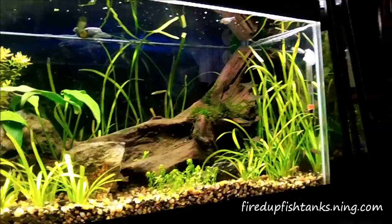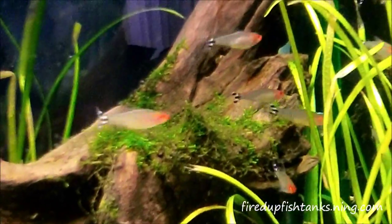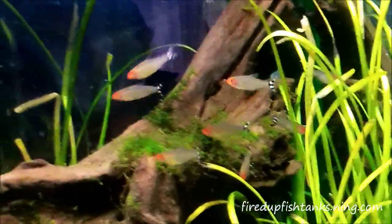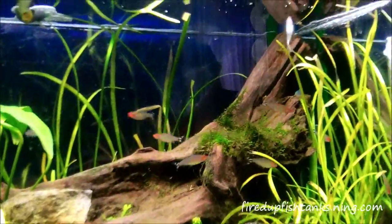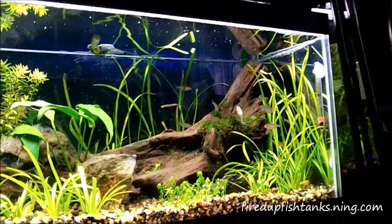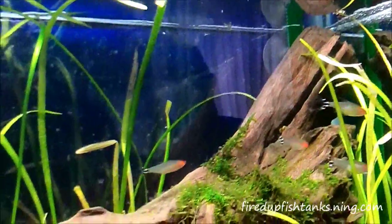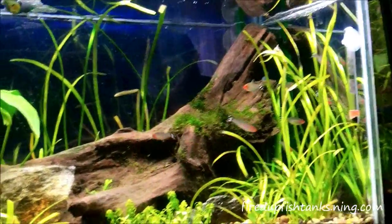The tank's going through a little algae bloom so the otocinclus are fired up about that. The first main inhabitants are rummy nose tetras — I've got eight in there right now, started out slow. But that's all this tank is going to have: just a bunch of rummy nose, because I love the way they school together. I'm going to put like 25 of them in there and just let them school up and look wicked, and then it's just going to be all about the plants.